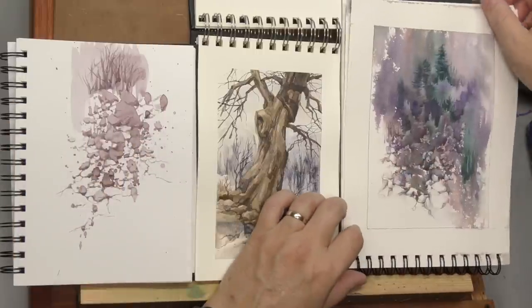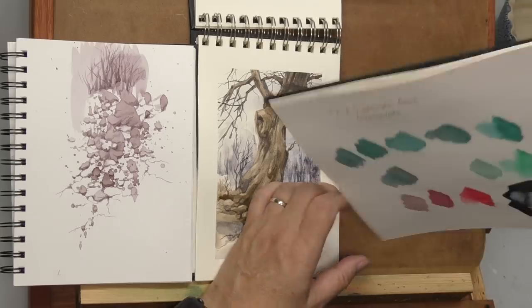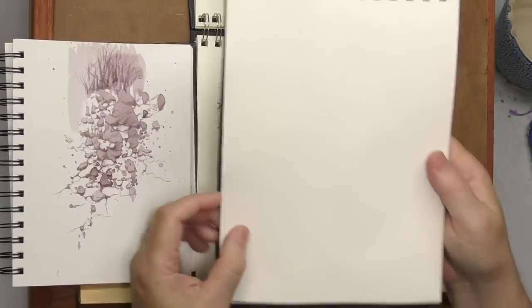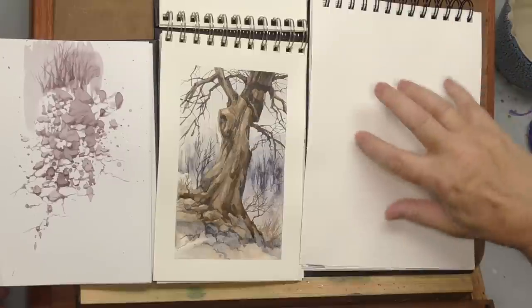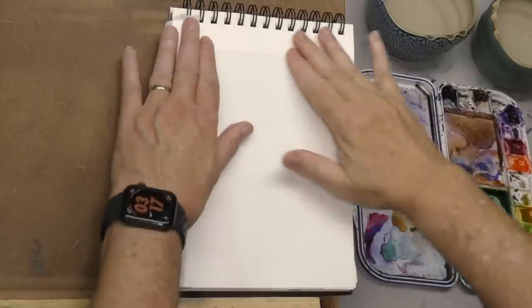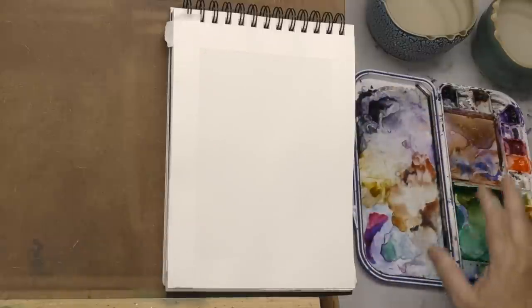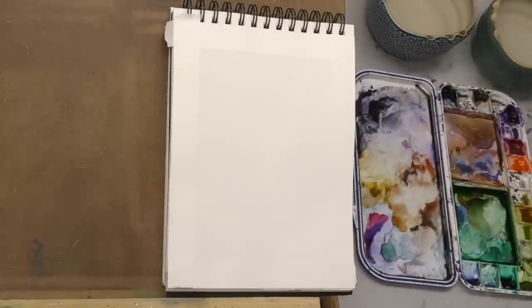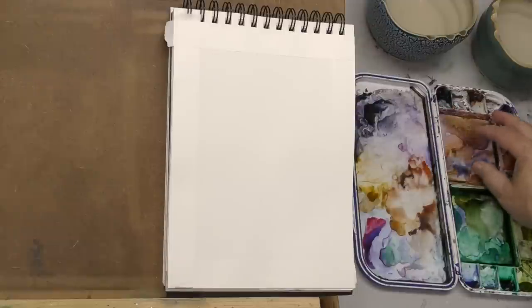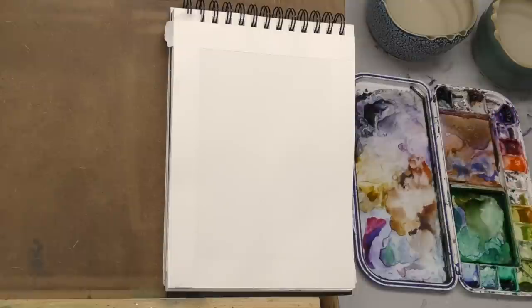I'm going to use this sketchbook — this is actually an Arches sketchbook. These have been rare in the past; they made them for a while, stopped, and now they're back. I'm going to do this vertical because I like the idea of a cascading rock fall. I've got my tape all taped off and my M-Gram 10-color palette here, but I'll only be using a few colors — probably the red iron oxide, maybe some reds and purples, and possibly neutral tint. It's going to be primarily rusty colors with some purple and blue accents.